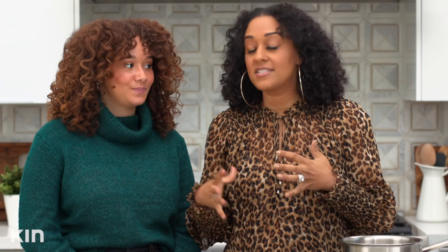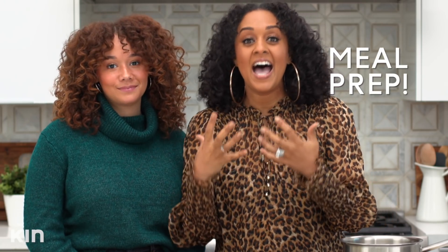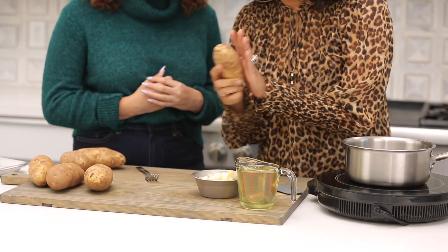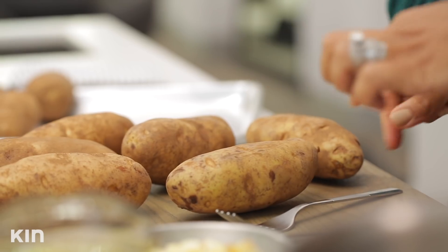Okay you guys, we are making mashed potatoes, but this is a way that you can make them ahead of time. Instead of boiling your mashed potatoes, we are going to roast them. These potatoes have already been washed and scrubbed — I just want you to pierce some holes into the potatoes with a fork.